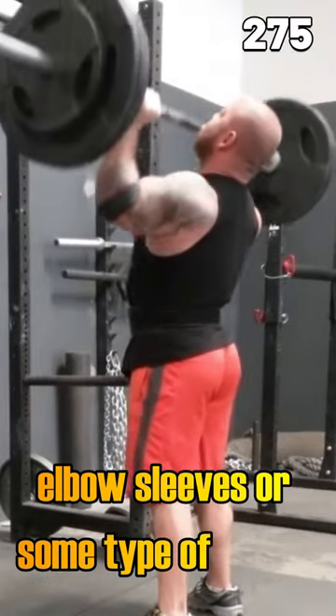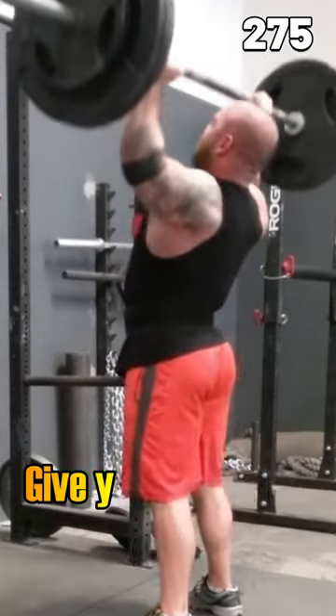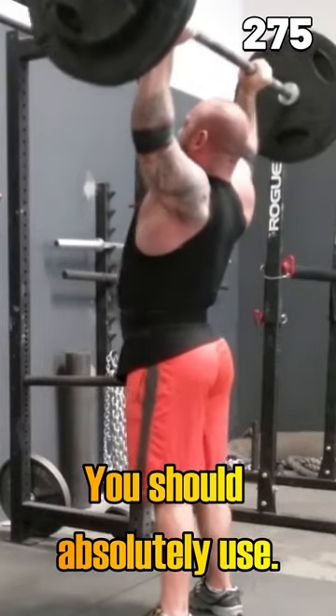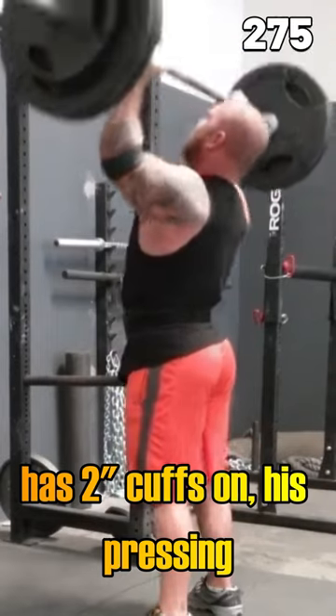Nobody's keeping track. Putting on some elbow sleeves or some type of elastic elbow wrap or a cuff gives you a little bit of support. It allows you to get through that work without pain. That's fantastic — that is a tool you should absolutely use. Nobody's looking at you like, oh, that guy has two inch cuffs on his pressing, it doesn't count.